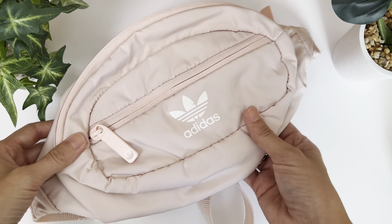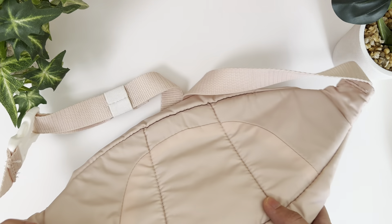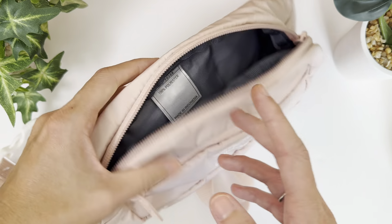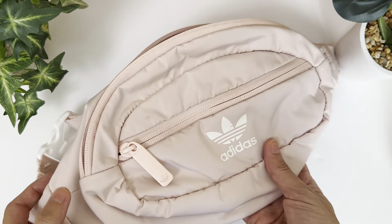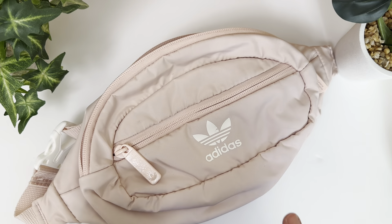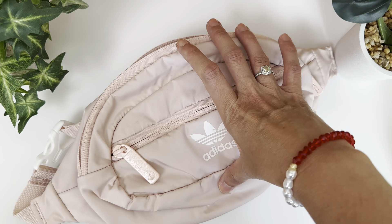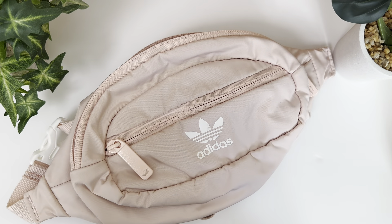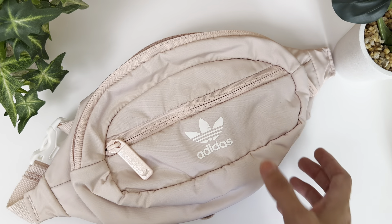Hey, Ashley here. I just wanted to give you a review on this Adidas waist pack. I got this back in 2019, so I have had it for three years now. I thought it might be interesting to see how it's held up. I've used it a lot — traveling, hiking, and a whole variety of different situations.